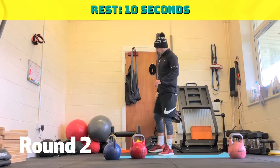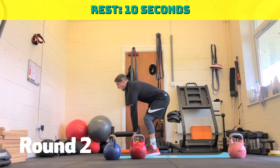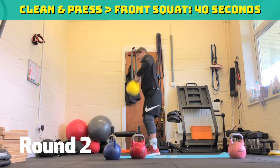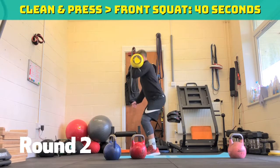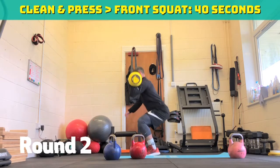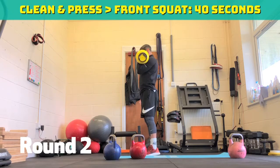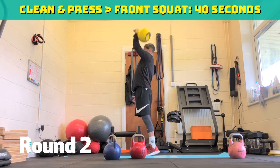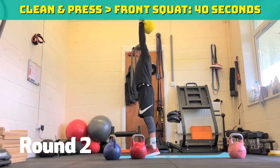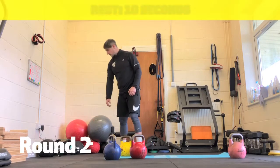Opposite side. Round three, keep your breath. Stay nice and tight, sit back, front squat. Thirty seconds to go. Halfway through, twenty to go. Just over ten seconds. Last ten. Five, four, three, two, one. Take a ten second break.